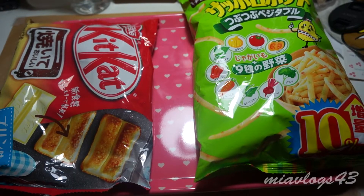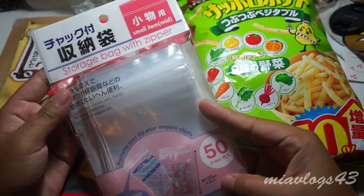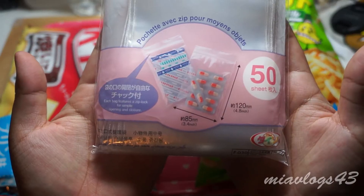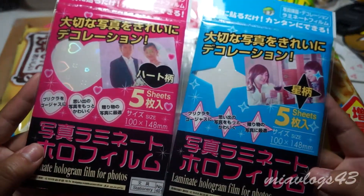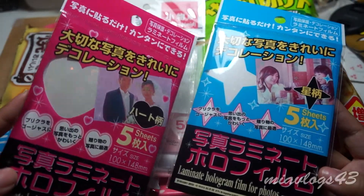I also got these little resealable storage bags — it comes with 50 pieces. And I got these because I wanted to test them out in resin. I'm not sure if it's going to turn out that well. You can see it's like a holographic sticker.